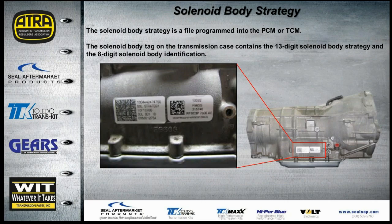Regarding solenoid body strategy: solenoids have separate part numbers for different strategies based on flow rate and the software that controls them. There is a solenoid body strategy file programmed into the PCM or TCM. The solenoid body tag on the transmission case contains the 13-digit solenoid body strategy and the 8-digit solenoid body identification. Use your phone camera to photograph this tag before it hits the parts washer — this is vital information you don't want to lose.